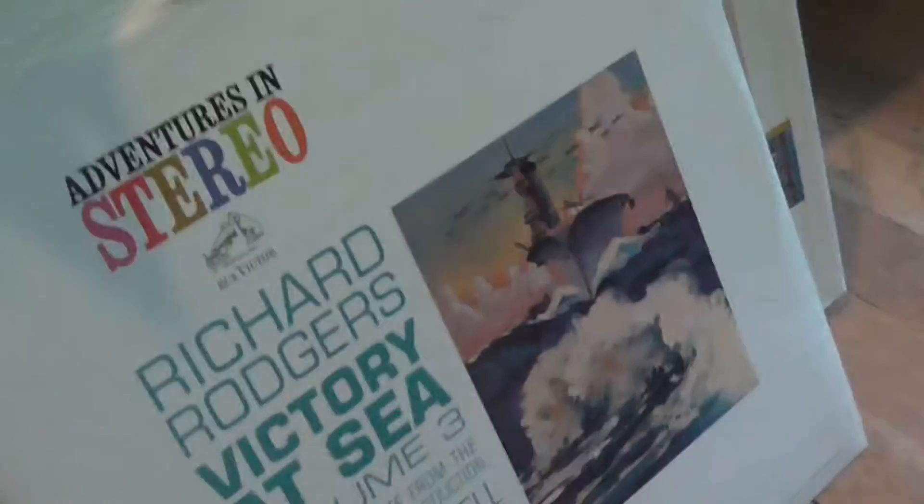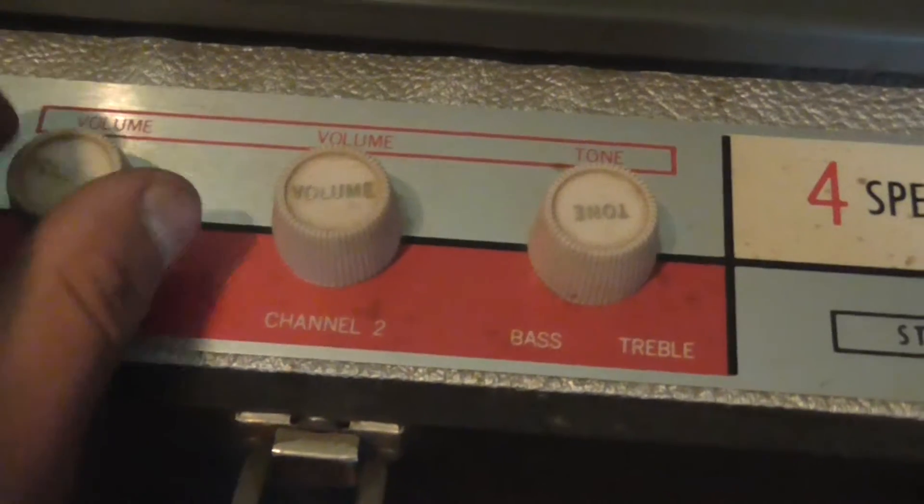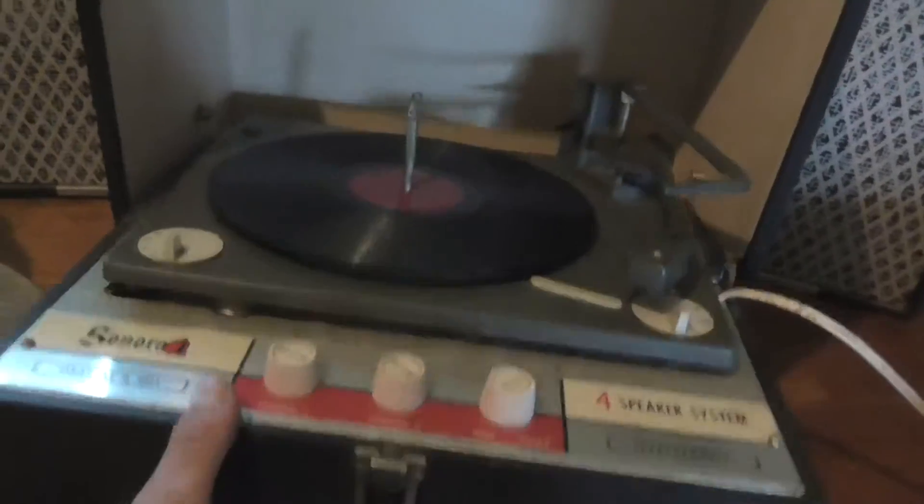I got a bunch of old Gene Autry 78s and a bunch of stuff over here to play on it. Volume seems to work okay — it seems to be fairly good. It's got two tubes. I picked this up today for like 20 bucks, and it folds up like that and these swing shut. Sonora — clear as a bell.